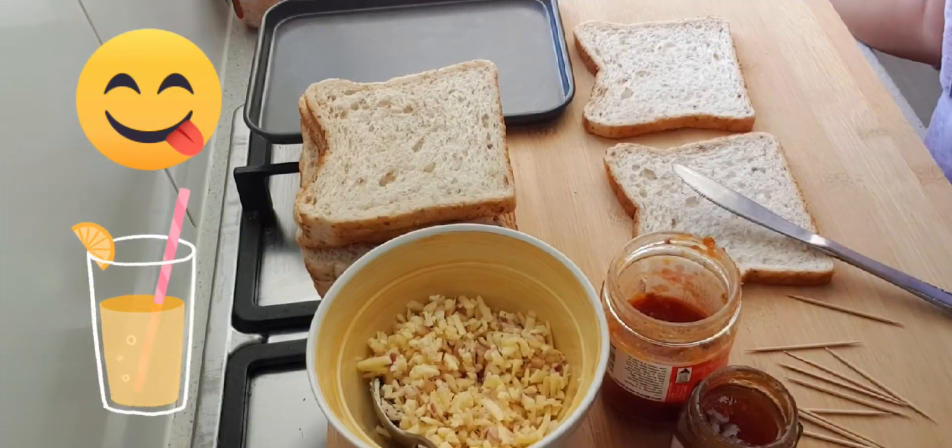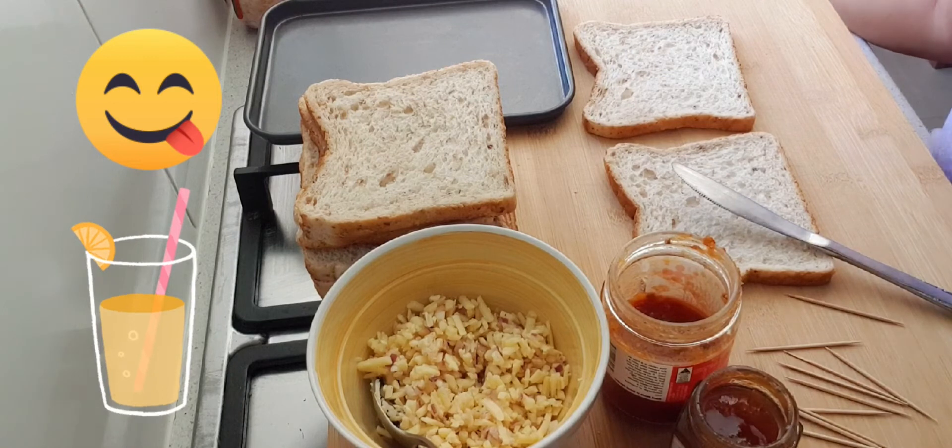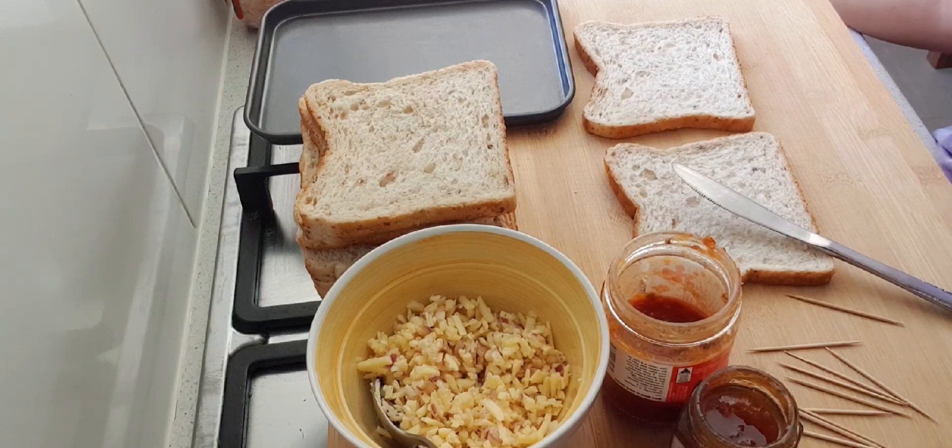Welcome to BeastDocsAuzi! Today's video, gagawa po tayo ng mousetraps. Pwede po siya pang snacks guys. These are some easy steps to make mousetraps.